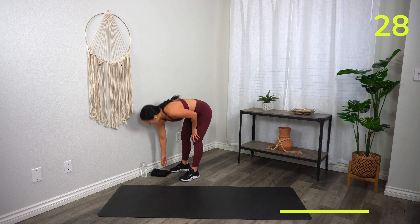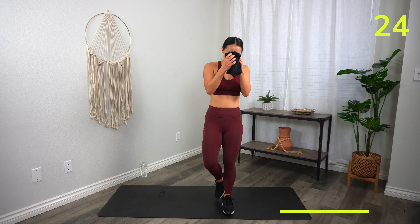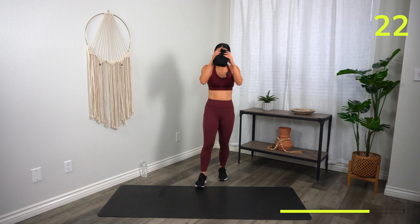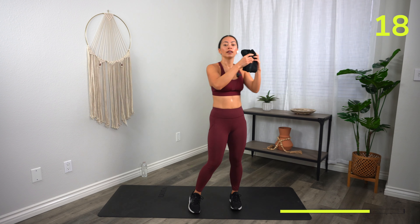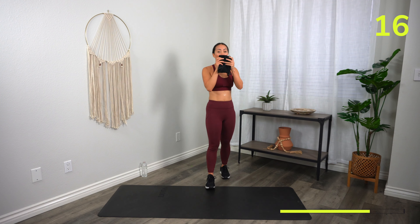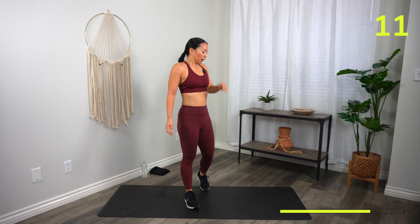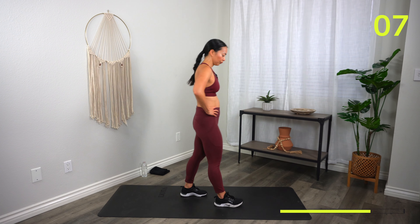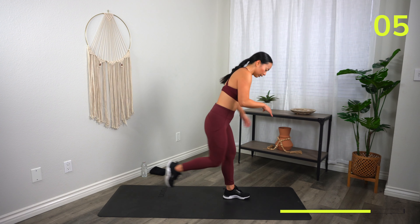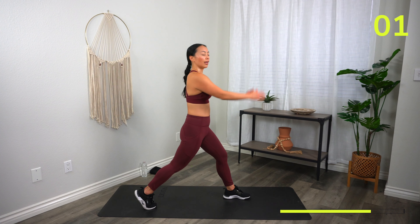30 seconds, then we'll do it again. Last round, best round. Then we finish off with core — this is your last time to get your heart rate up. Let's make it count, let's work for it. Let's try to deepen our squats and lunges. We'll take off in 10. You are strong, you are capable — three, two, one, let's go!